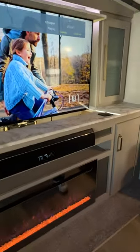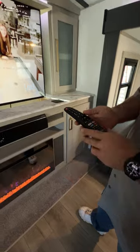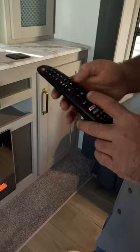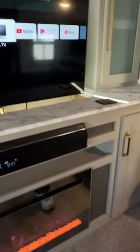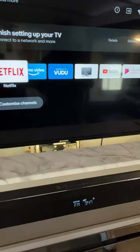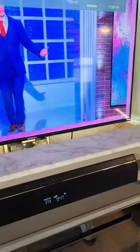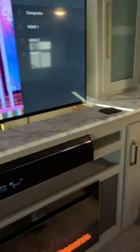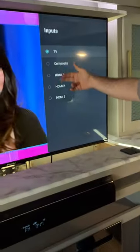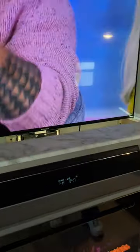If you're trying to choose a different input — the customer also has a DVD player being installed — hit the home button and from there you'll be able to choose an HDMI port. Whatever your DVD player, game console, or other device is connected to, just choose your HDMI setting.